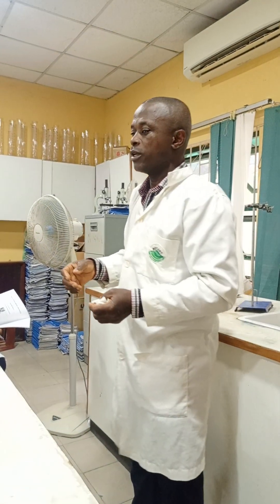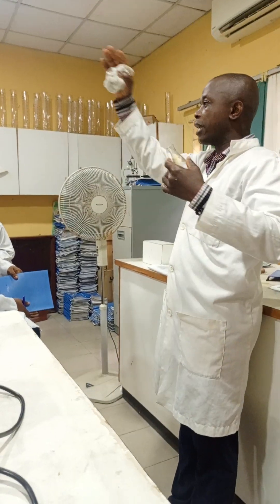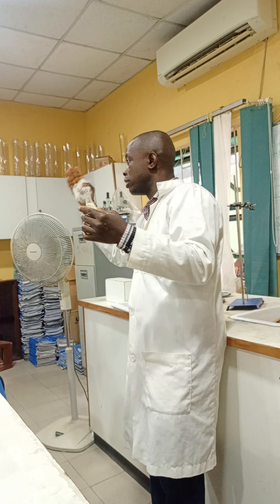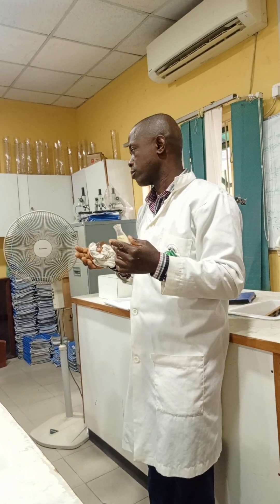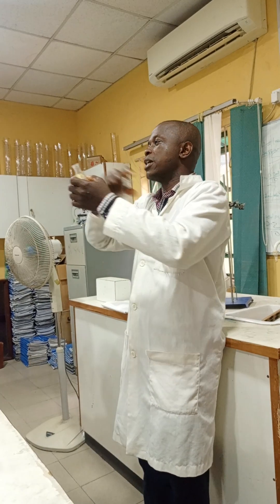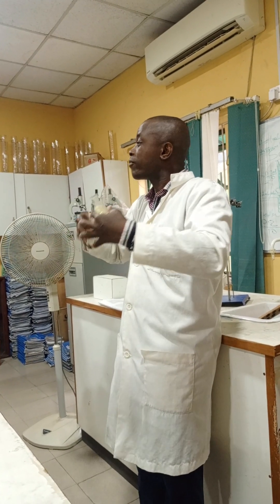When you draw, you put the name of the drawing below it, not above. Then you put the magnification. Magnification equals the length of your drawing over the length of your specimen — or image height over object height. For example, if my drawing is 10 cm and the specimen is 2 cm, then 10 over 2 means what I have drawn is 5 times bigger than what I was given.